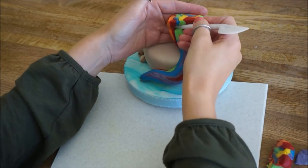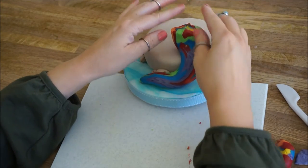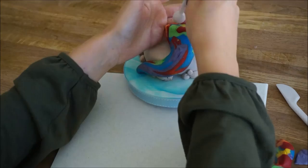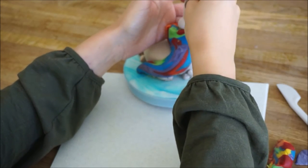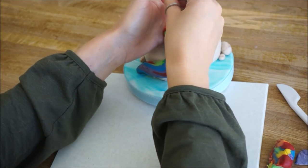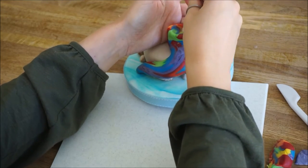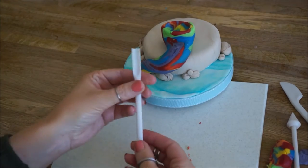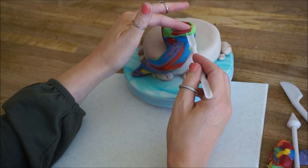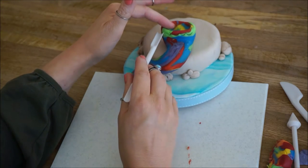I actually trimmed a bit off the top as it was going to sit too high — sometimes you have to do that. Once you're happy with it, then we can get to work getting it ready to put the body on. I just take my ball tool and create an indentation in the top; this just makes the torso sit neater on the topper. Then we're going to take this little tail and create some scales.